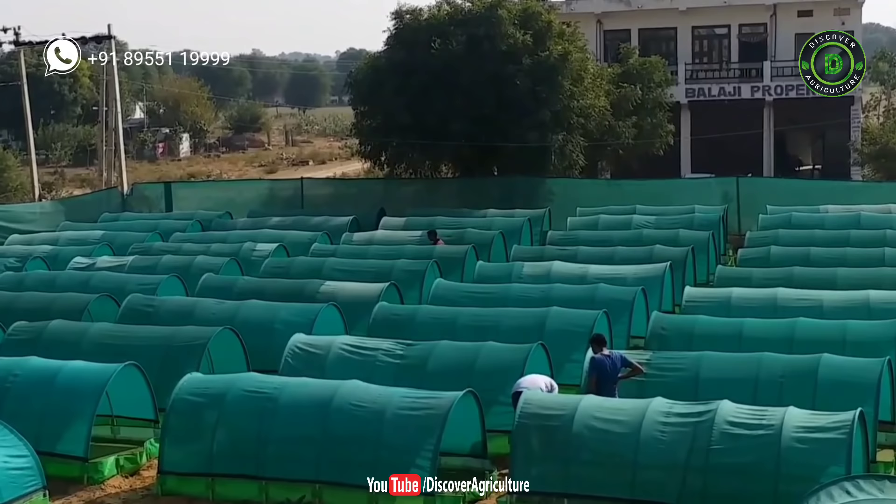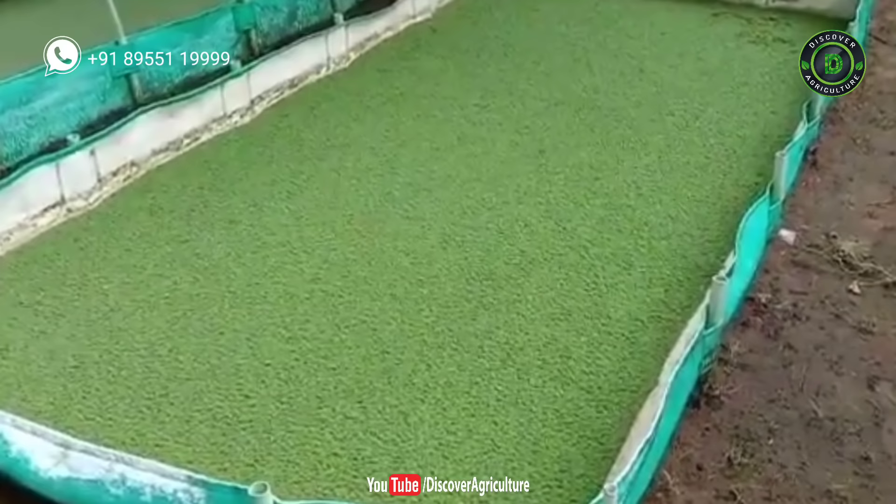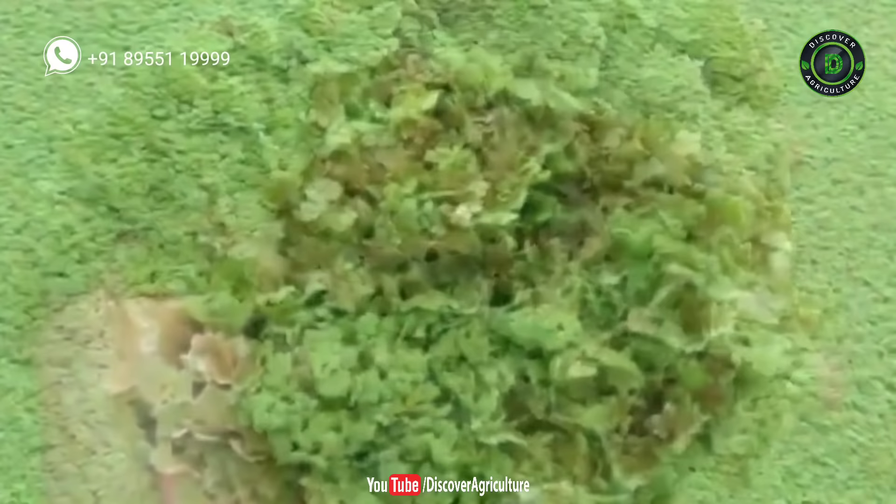Azolla is a free-floating, rapidly growing aquatic fern on the water surface. It floats like a small, flat, compact green mass. The fern appears as a green mat over water.